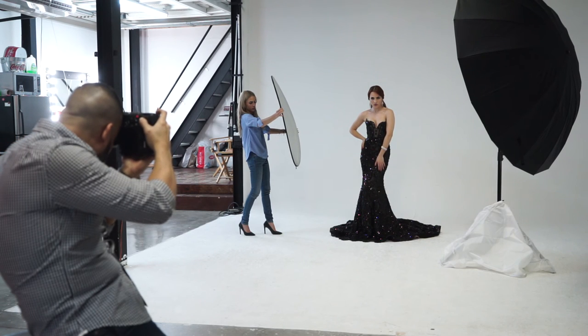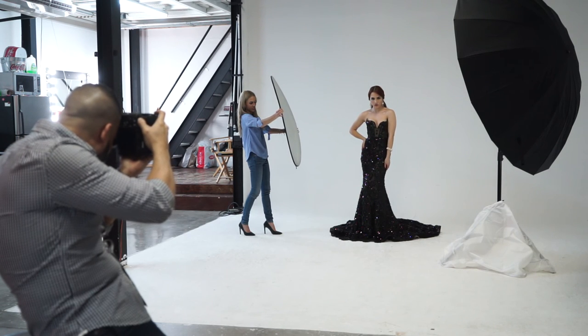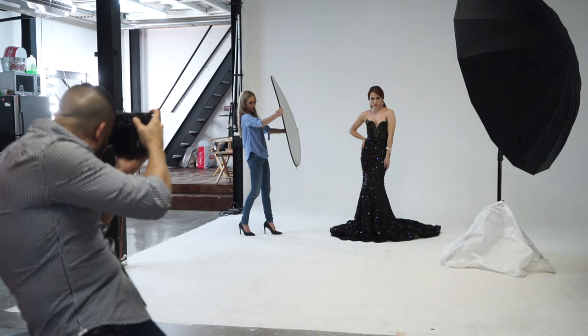Aquí un close-up para que puedan apreciar los resultados de la luz sin ningún tipo de retoque. Lo único que hicimos fue controlar un poquito los contrastes con un reflector, el 5-en-1 de Photoflex. Como pueden ver, con una sombrilla y un reflector los resultados son exquisitos.